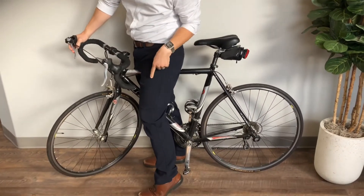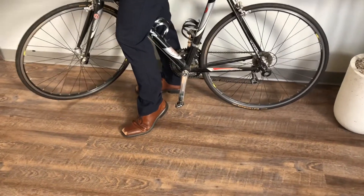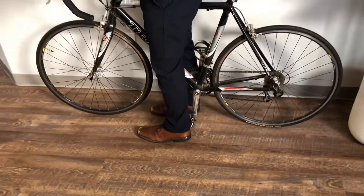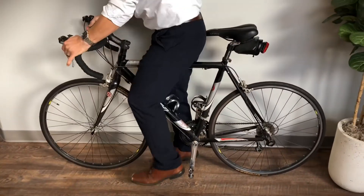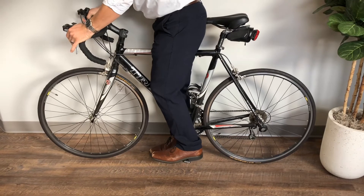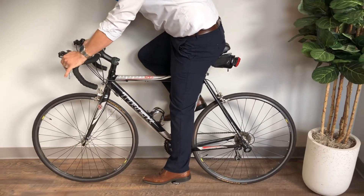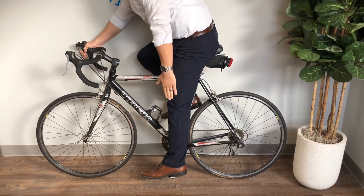So our quick tip for Tuesday for your bike seat height is to see what your foot and leg are doing with your pedal at the very bottom — think of a 12 o'clock and 6 o'clock position. With the pedal at 6 o'clock, you can have a friend stabilize your bike or lean it against a wall. Place your heel on the pedal, sit on the seat, and your leg with the heel on that bottom pedal should be perfectly straight.